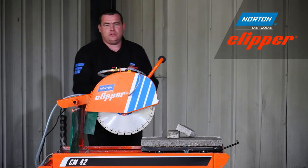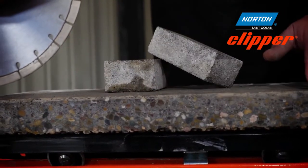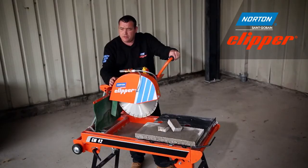Both diamond blades are very fast cutting and give a nice clean cut to the materials used. The Xtreme Universal Silencio truly is a quiet cutting blade and should be considered when working in areas sensitive to noise, such as schools and hospitals.